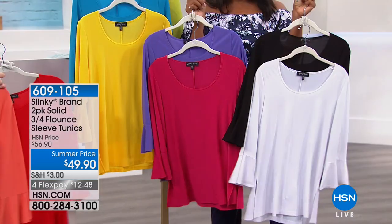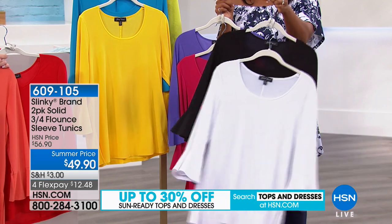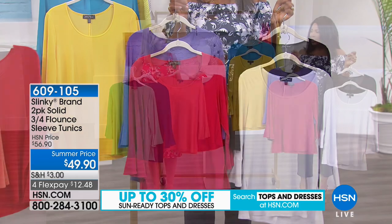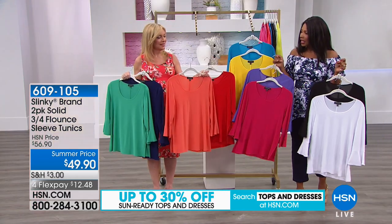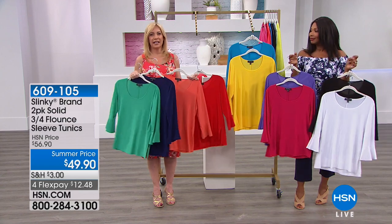You just decide which colors you want. And if you can't decide because you need a few of them — maybe you need a black and white, but you also like the berries, or the sun and the turquoise, or the scarlet with the cantaloupe, or the green and navy — you can't go wrong.